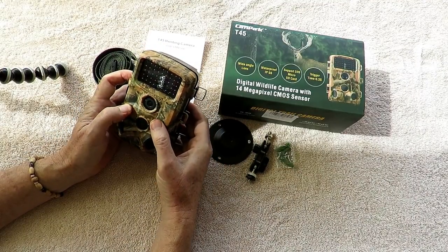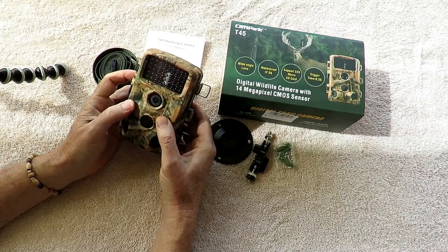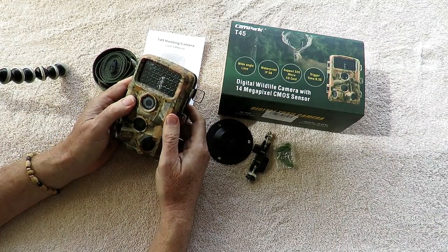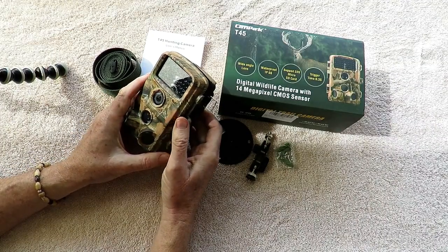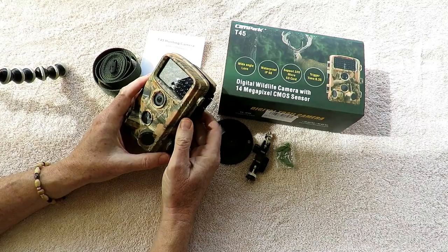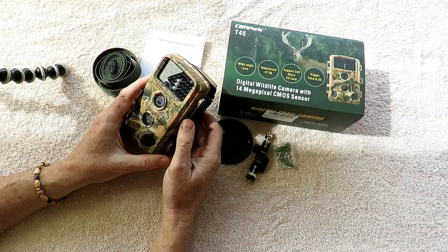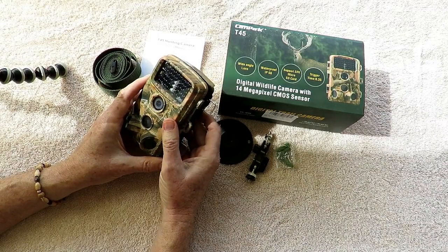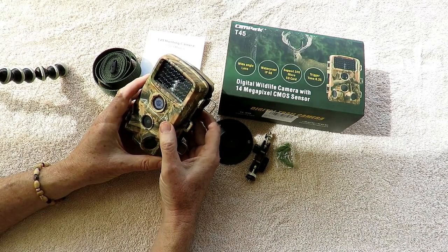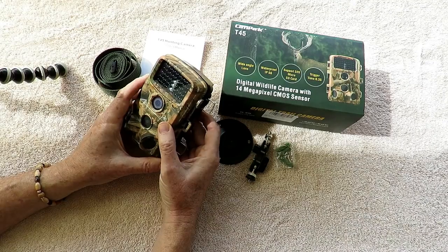One of the big things here is that it is 14 megapixels — the Bushnells I've been using have been 10 and 12 megapixels. Bushnells are pretty solid but they don't have a really sharp high-quality image. I use trail cams a little differently than most people — a lot of people use them just for scouting to see what's passing through, but I try to use a trail cam for as high a quality of imagery and video as I can get.